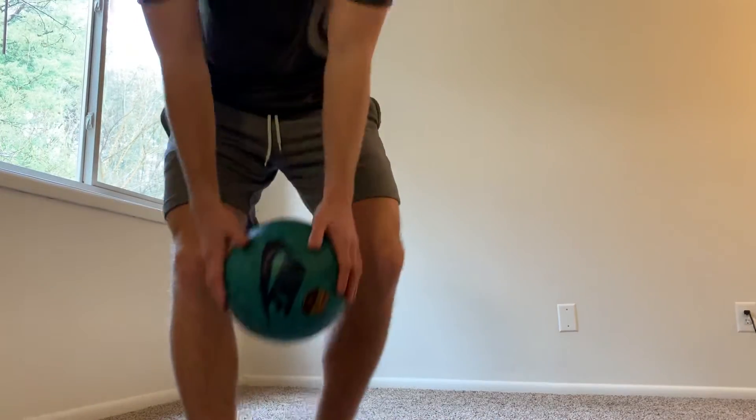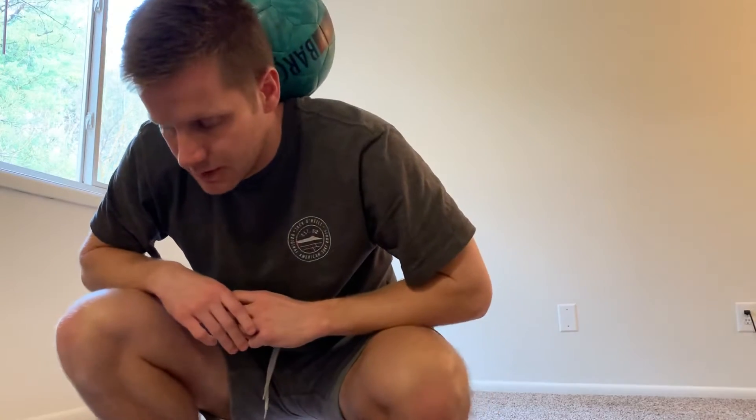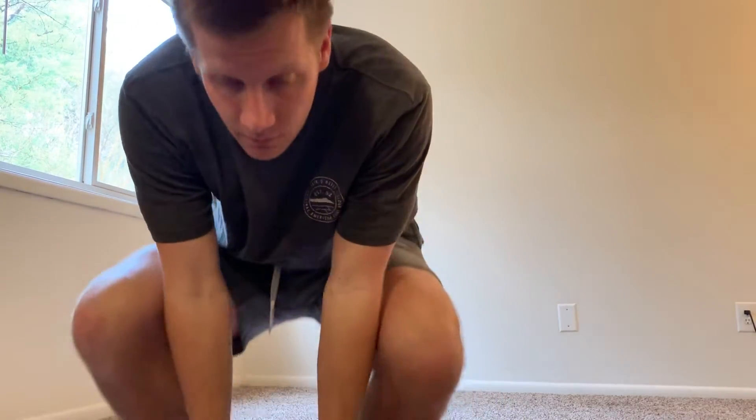This video will be all about trying to control the ball into your neck — something like that. And the steps to get it there from your foot. Let's get started.